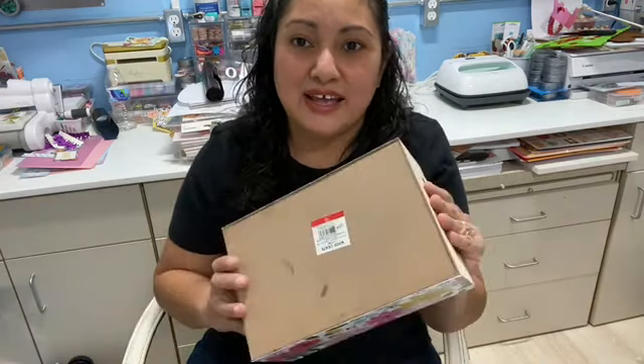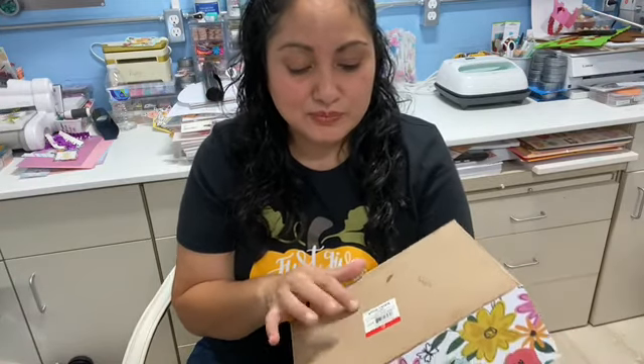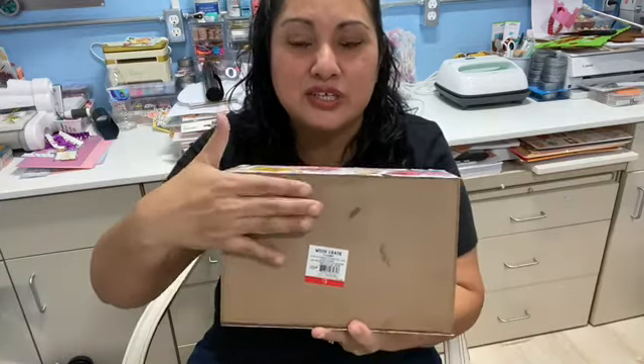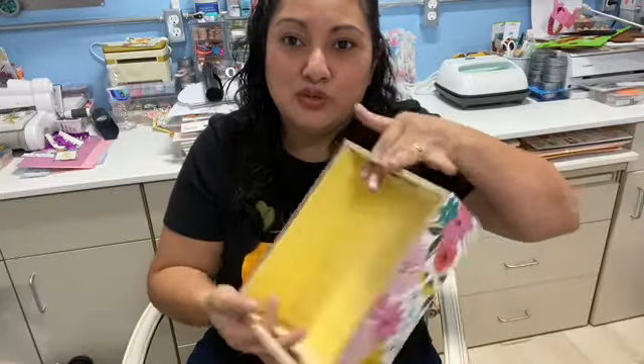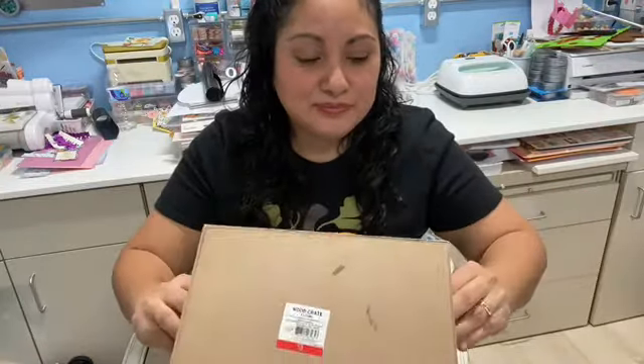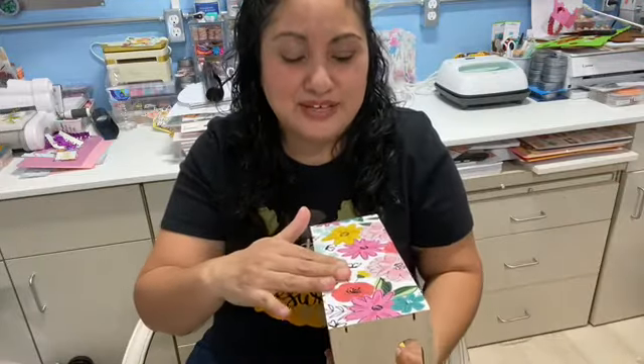So I started working on my memory index card holder and I had this wood crate from the Target dollar area and it cost me $3. It is made out of wood. And as you can see, this is what I was going to use for my memory index card holder. I had worked on it already before, like last weekend. I had Mod Podged the paper.